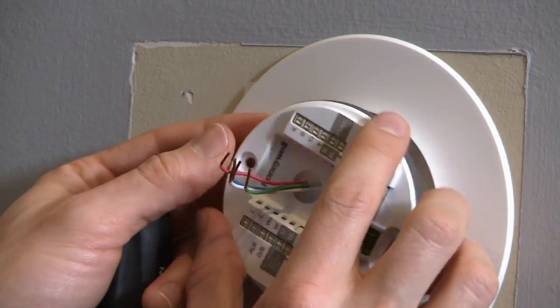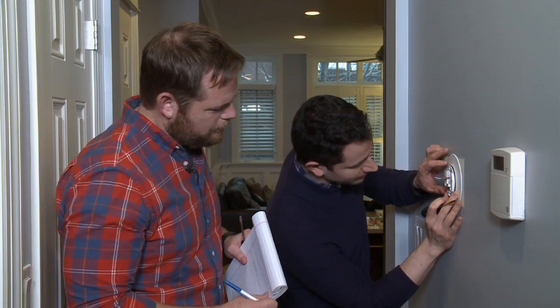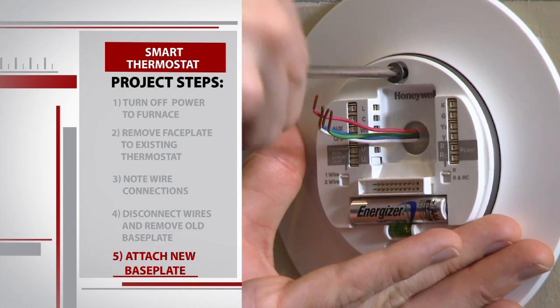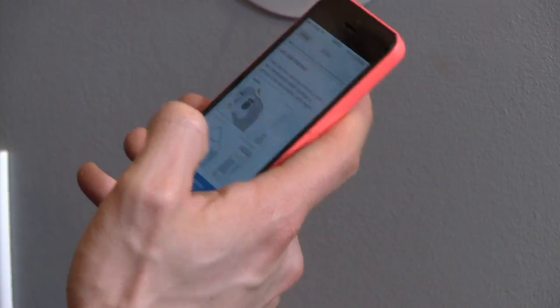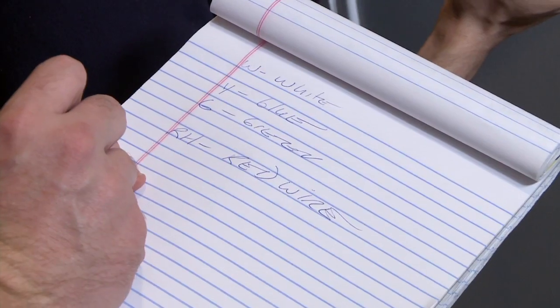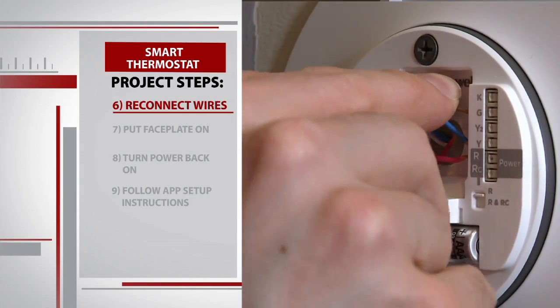We unscrew the old base plate and put the new circular one on, threading the wires through the center hole. There's actually a handy level right at the bottom there. We're going to reuse one of the existing holes from the stud, and then just screw in the bottom screw. Technology comes into play on the next step, so Gino gets out his smartphone. We'll basically let the app know that the old thermostat used these wires and what they were plugged into.